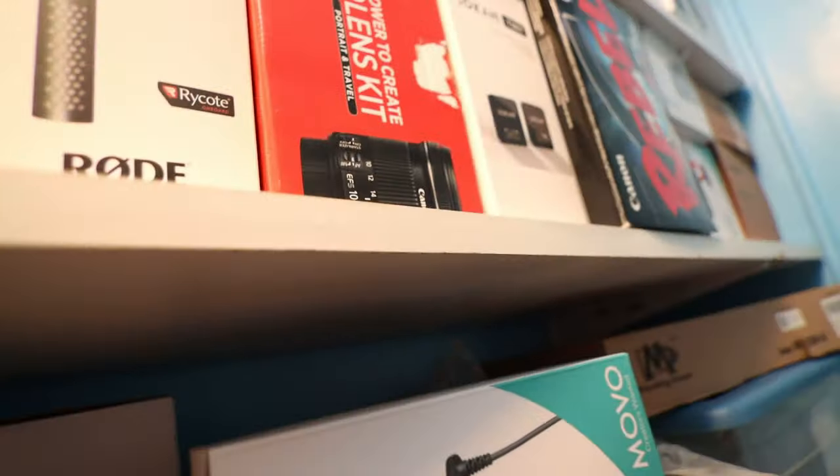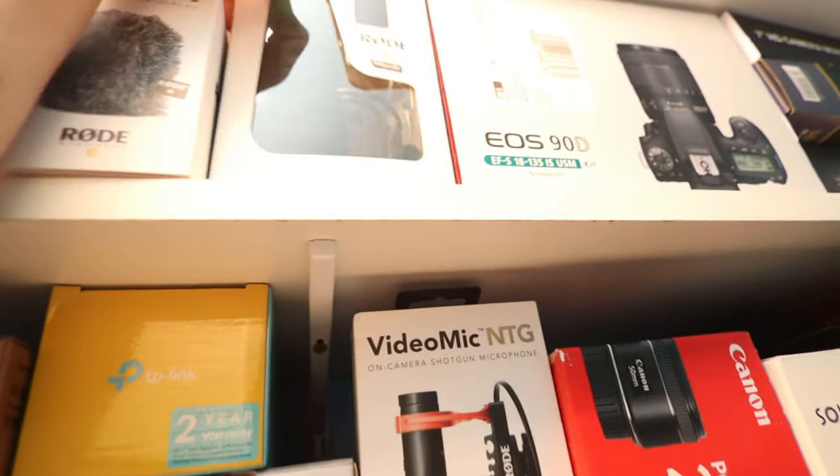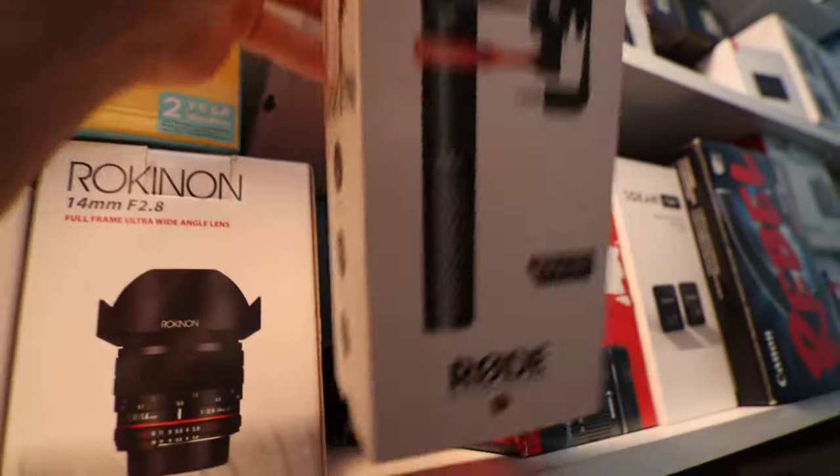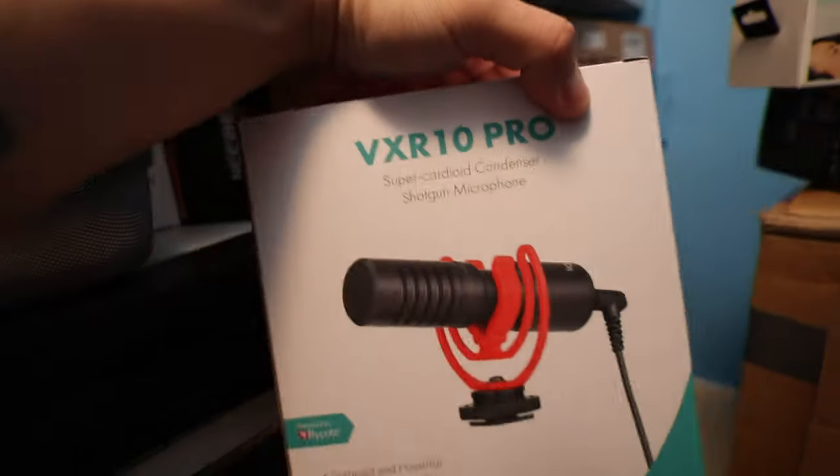I need something for my blog today and this is where I stack all my stuff. I'm gonna get the Rode VideoMic Pro Plus, the Rode NTG, and the VXR10 Pro. Okay, those three — let's go.